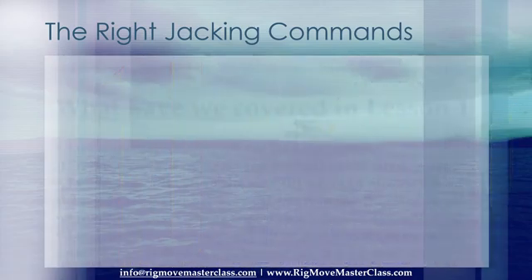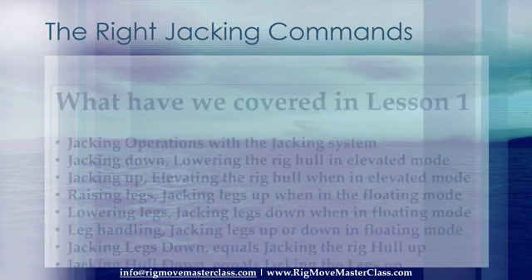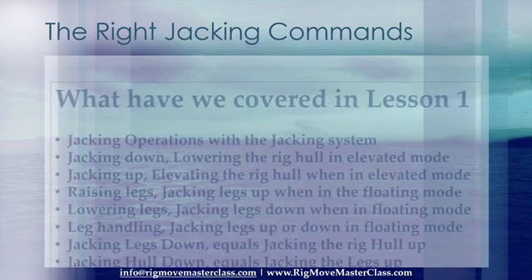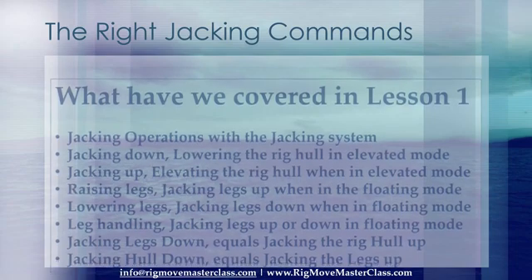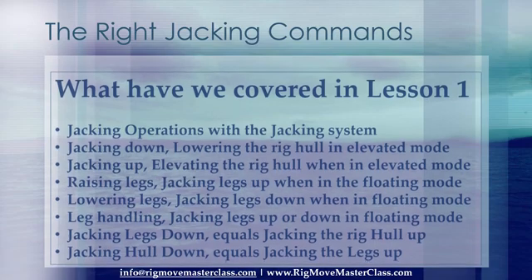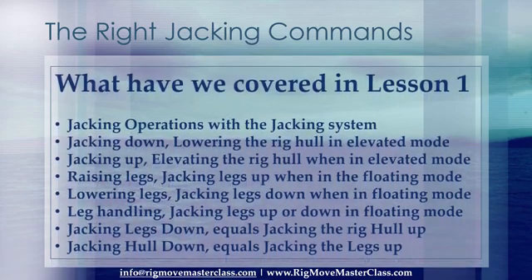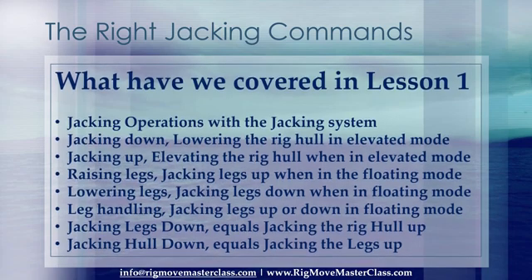What have we covered in Lesson 1? Jacking operations with the jacking system: Jacking down — lowering the rig hull when in the elevated mode. Jacking up — elevating the rig hull when in the elevated mode. Raising legs — jacking legs up when in the floating mode. Lowering legs — jacking legs down when in the floating mode. Leg handling — jacking legs up or down in the floating mode. Jacking legs down equals jacking the rig hull up. Jacking hull down equals jacking the legs up.